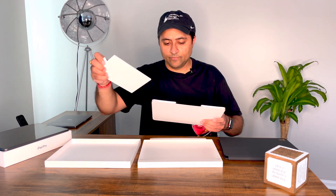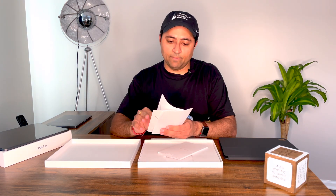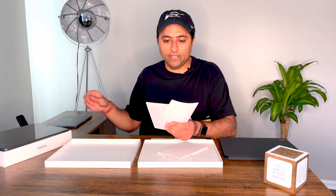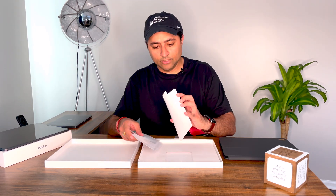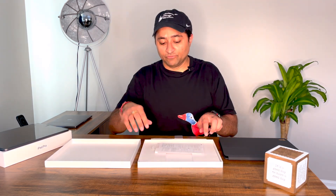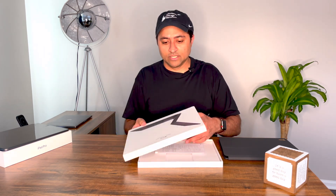These are some documents — it has the iPad Magic Keyboard instructions on how to use it, which might come in handy, and some product information. What is surprising is this one doesn't have any Apple stickers. This is the first Apple product I'm getting that doesn't come with Apple stickers.